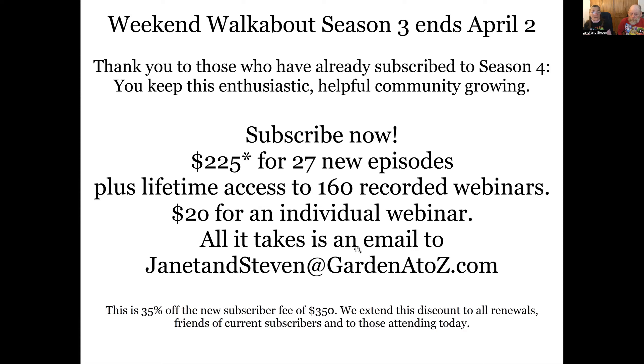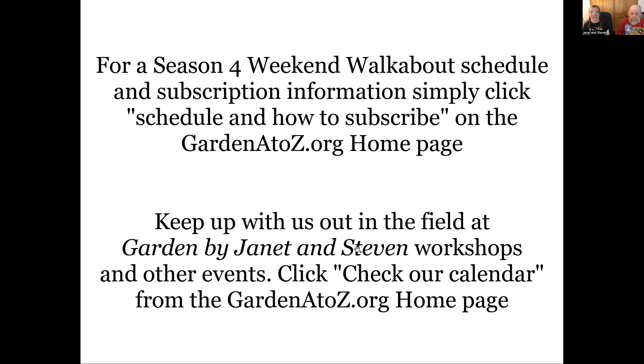As long as we're here and the website's here, the content will be there. You can take an individual webinar this year. To subscribe, just send us an email saying you want to subscribe and we'll send you the information. There's a description on the subscribe page at our homepage. That $225 is 35% off what it actually costs for a new subscriber — we're extending that to everyone listening today. The schedule for season four is at GardenAZ.org — there's a subscribe link right at the top. For workshops, we're pruning March 29th, and there are public events coming up — check our calendar link on the homepage.